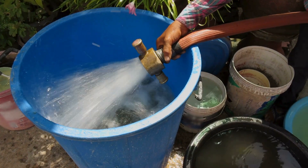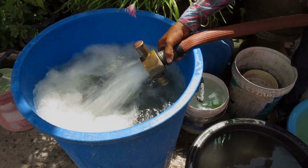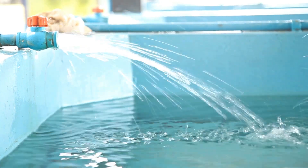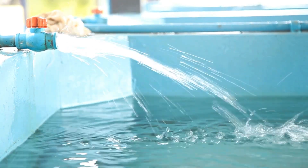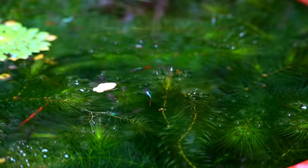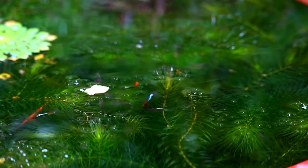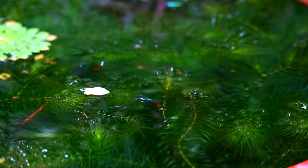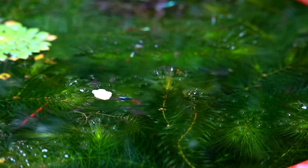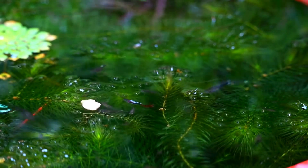The best breeding method I've used is getting a 50 to 100 gallon stock tank from Tractor Supply. Start with 3 to 5 males and 15 to 20 females, add a ton of java moss with a light over it so it keeps spreading, and just let them go for months. One time I started with 6 males and 14 females — 20 total — and ended up with 210 guppies over a four and a half month period. The large water volume and regular water changes helped them pack on size quickly. Stock tanks are just a much bigger volume of water and a lot easier to maintain.